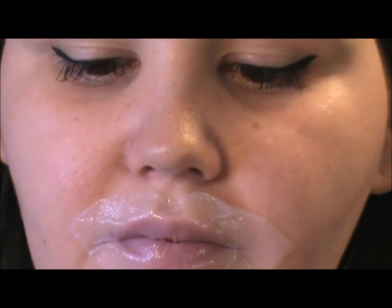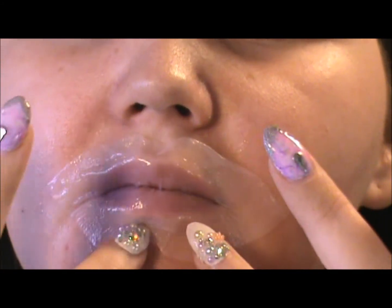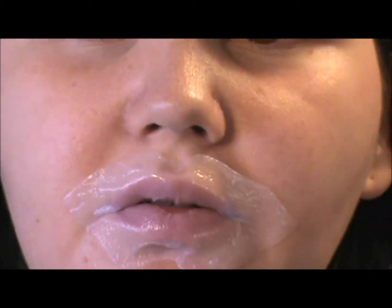I feel like around my lips is going to be more moisturized than my actual lips. I don't know. I feel very slimy. Alright, I'll see you in 15 minutes.